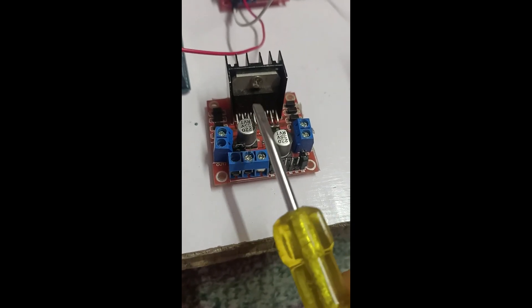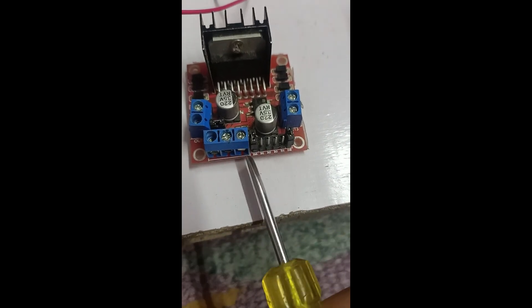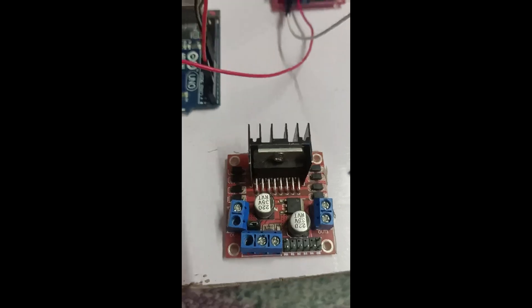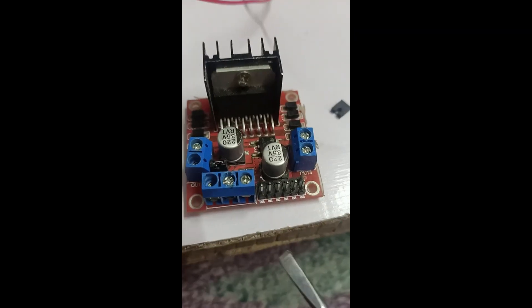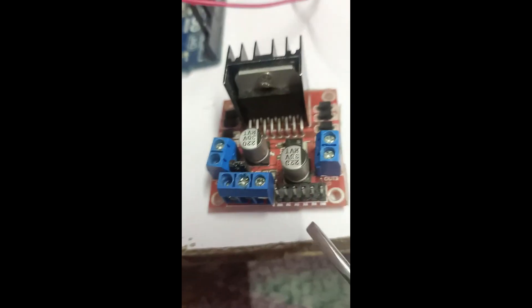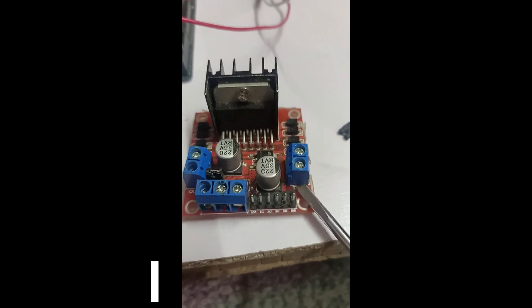If you want to control the speed of the motor, you will see there are jumper wires on the first and last ends of the driver — the first jumper is for the first motor and the last one is for the second motor. When I remove these two jumper wires, you can see they were at the first and last positions. Now you need to attach one terminal at the first end and ignore the last terminal.